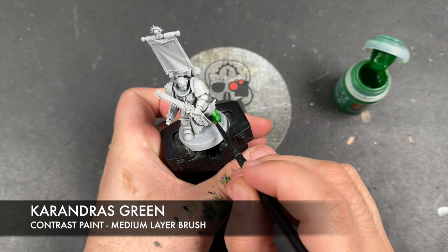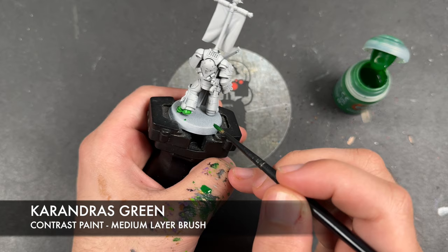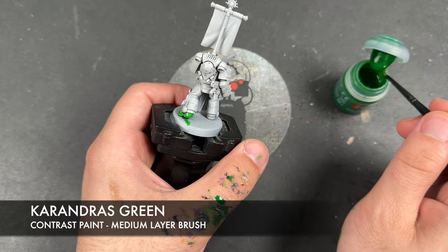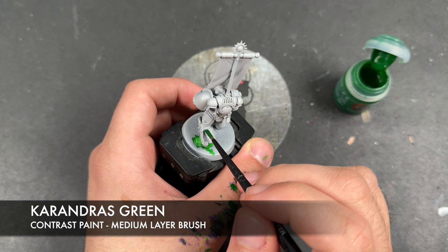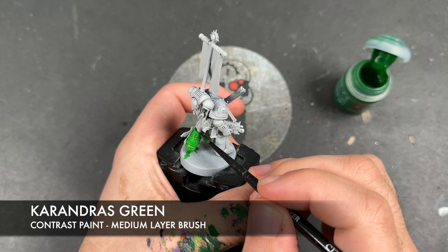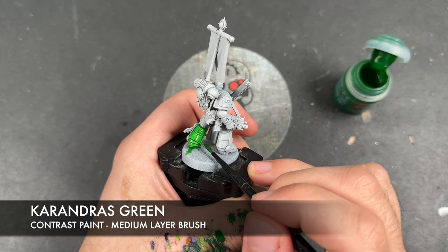We're looking for a nice smooth coat of Carandrus Green. It's quite a nice contrast paint, so you don't have to worry too much about it pooling and getting away from you. It's not quite as temperamental as some of the other greens in the range, but you will want to watch out for any large dark pools — what we want is a nice smooth coat. We're just going to take this a section at a time.